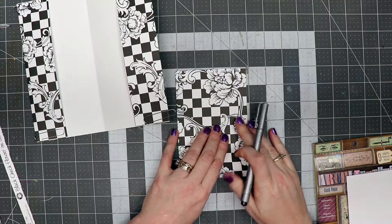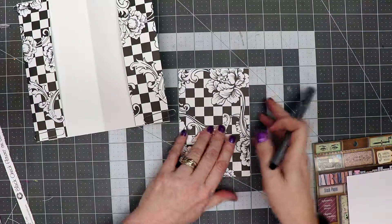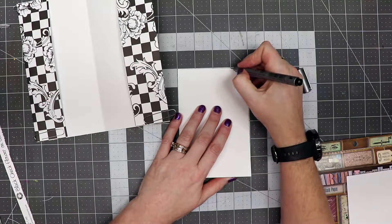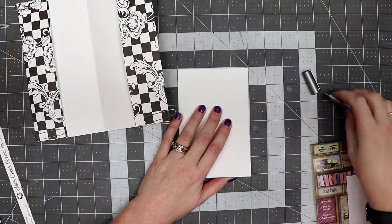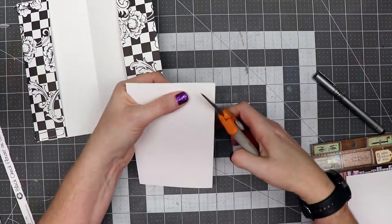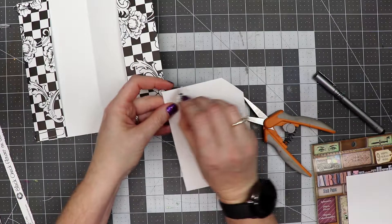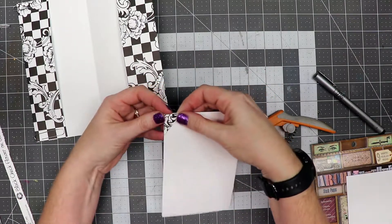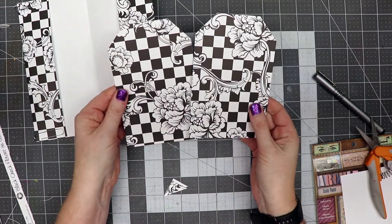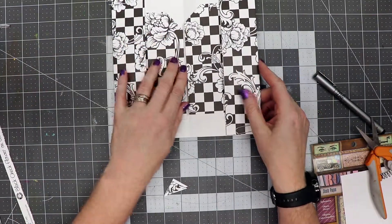I want to make this into a tag shape. Since I have my cutting mat below me with one-inch grid marks, I'm going to turn this over so I can see the back side. I'm going to take a pin and mark where the one-inch mark is in the corner, then take a pair of scissors. I've got both cards stacked and I'm going to cut across diagonally. I'll grab that little piece I just cut off and put it on this side to use as a guide to cut these corner pieces off. Now I have two little tags.